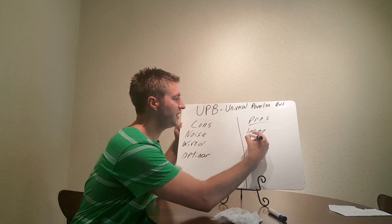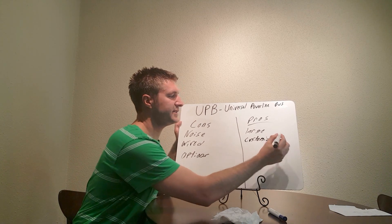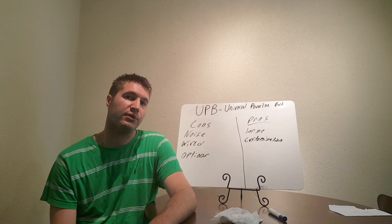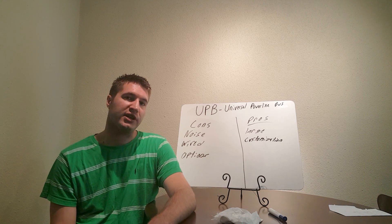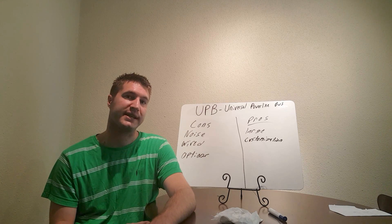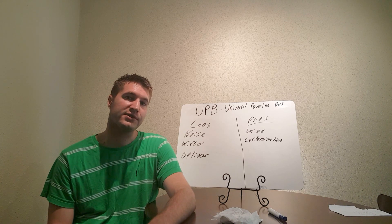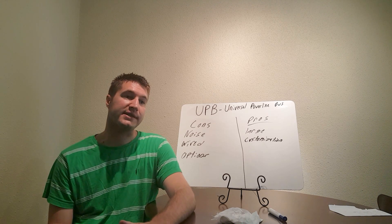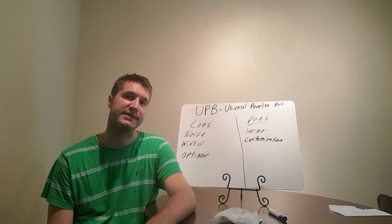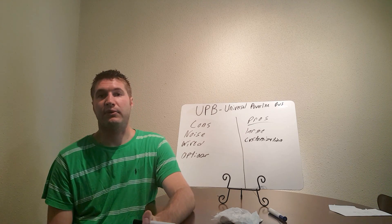The next pro is customization — this is one of my favorite things with UPB. You can adjust the fade rate in the light switches. If you want a fade rate of 0.8 seconds or 10 seconds, you can adjust it per light switch. You can adjust the LED color in three different colors with the dimmers. And the keypads are awesome — you can program a double click to do something, a two-click to do something else. It's very, very customizable, and that's definitely one of my favorite things with UPB.